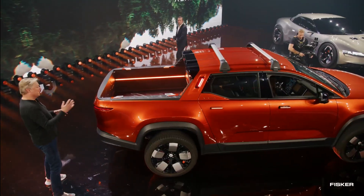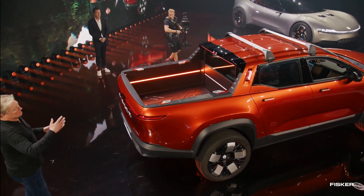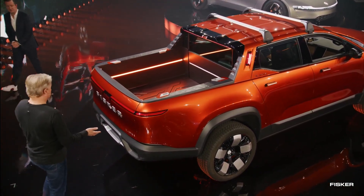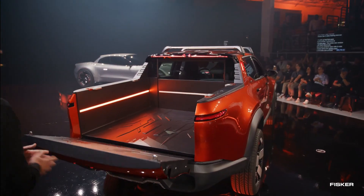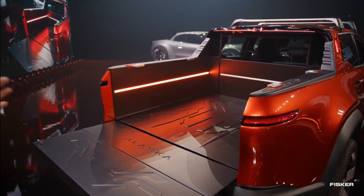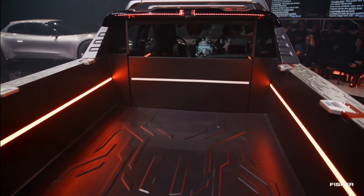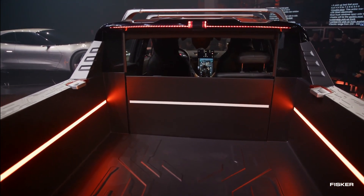The automaker pledges to create the world's most sustainable and lightweight all-electric pickup truck, focusing on eco-friendly materials and production methods. The truck is expected to have a range of approximately 230 to 340 miles on a full charge, although the battery pack size has not been disclosed. Notably, it boasts the world's largest cup holder and a roof-mounted holder for second-row cowboy hats. The popular California mode with all windows down will also be available in the Alaska.